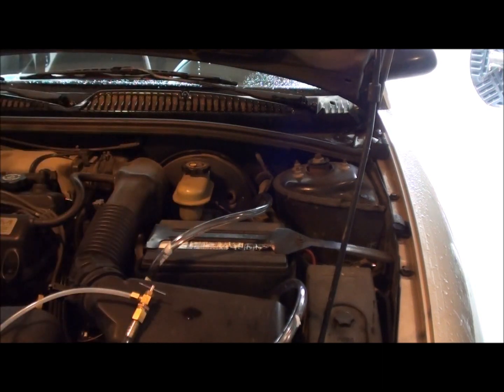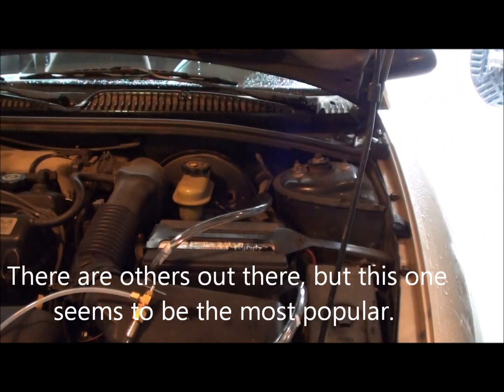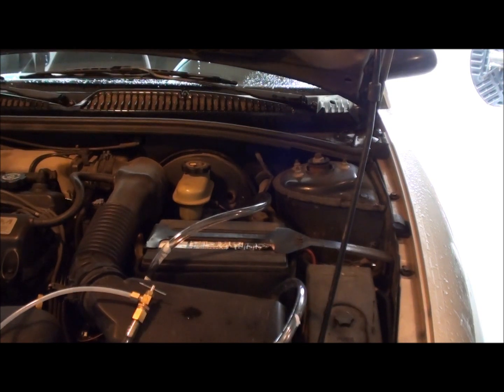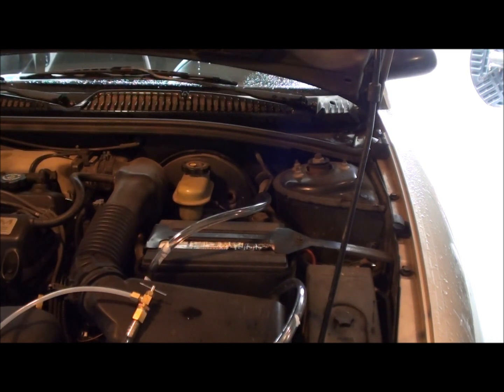This first part will clean the fuel rails and everything. I'm using Seafoam — you can choose your own product. It's recommended to use the entire bottle: a third in the gas, a third to run through the engine itself, and a third into the oil to clean out the lower end of the engine.